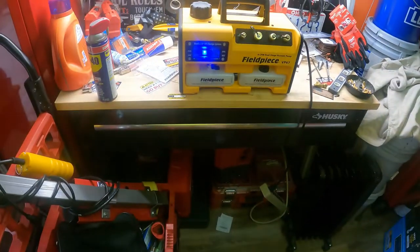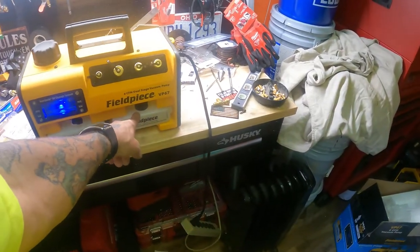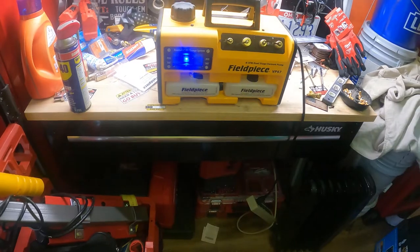Good, the lights come on. I put the oil in there — there's a reservoir, and this is your backup. All the hoses are here, so let's see if we can figure out a hose setup and pull vacuum.